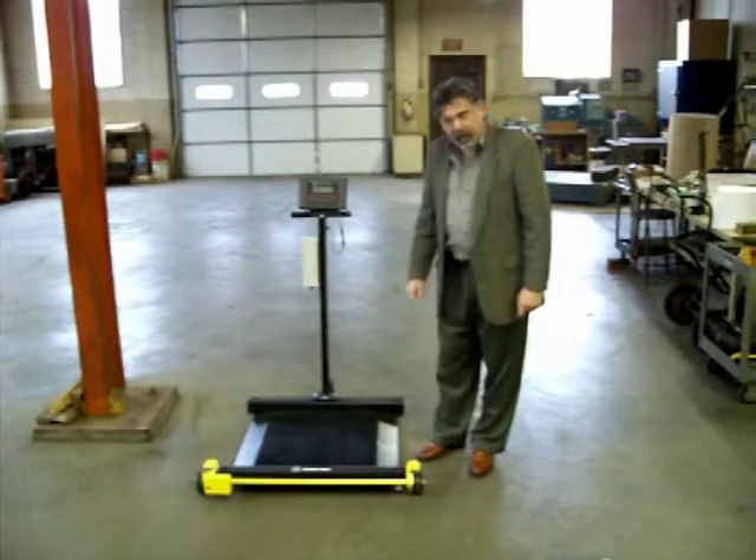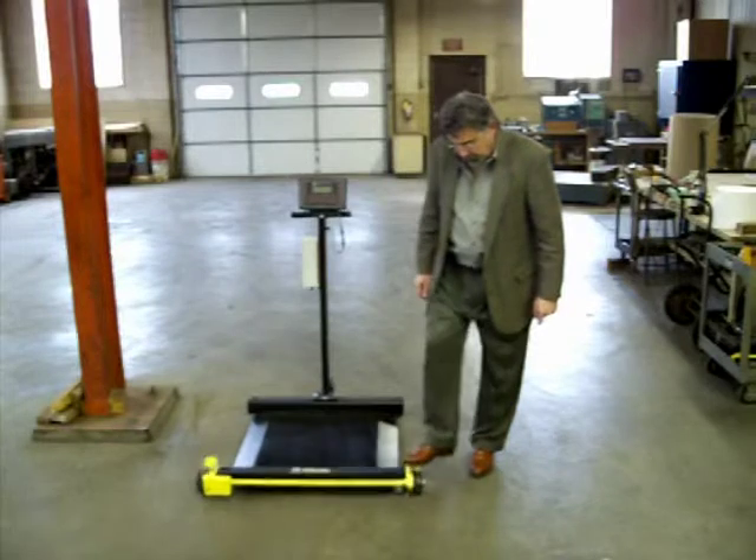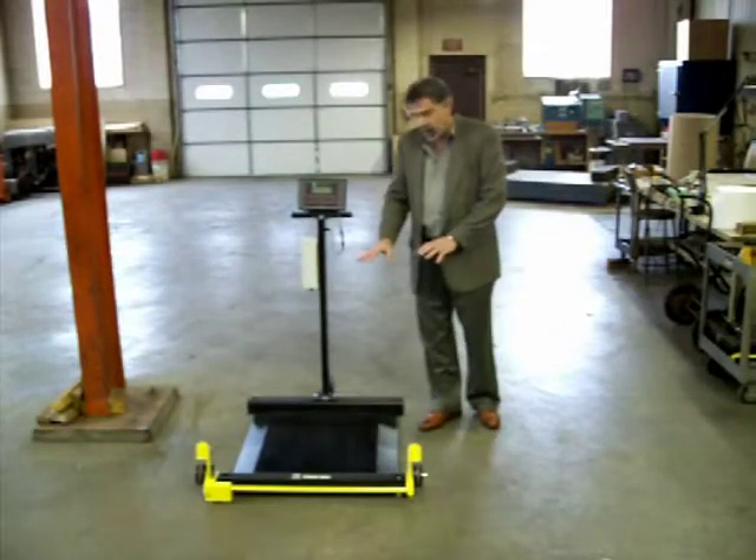This is our transport package. In order to lower the scale, all you have to do is hit the actuator pedal, and it will raise the wheels up. At that point, you can bring your drums on and do your weighments.